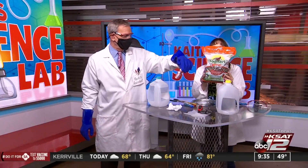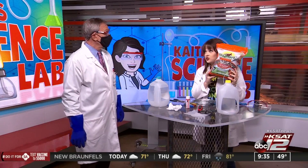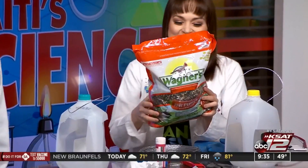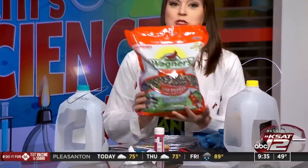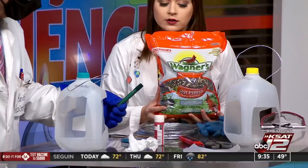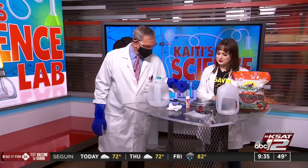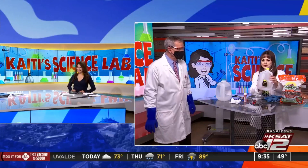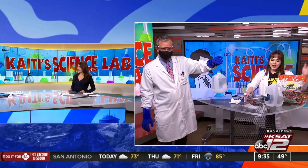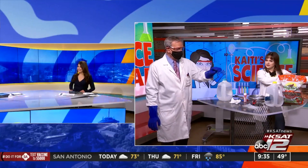This is hot pepper wild bird food, and it says you should avoid contact with skin — so gloves! Good for the birds, not good for your skin. I'm not an expert on bird food, but pick up some seed for the birdies and enjoy. Spicy bird feed for South Texas — very appropriate! Happy Earth Day everyone, thanks guys!